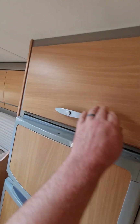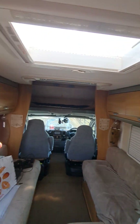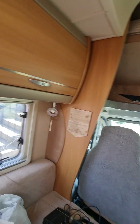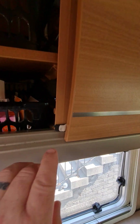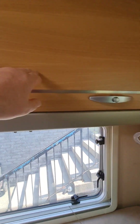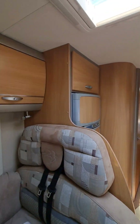All of these cupboards have been done. I'm going to show you — there's my Blu-Tac there in the corner. These were rattling. No more. They've all been done.